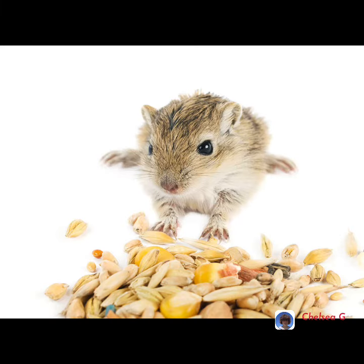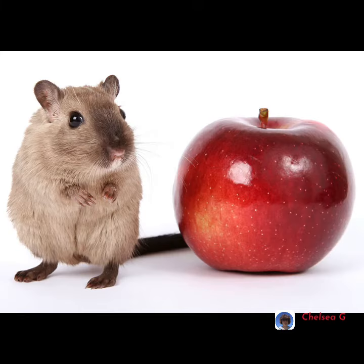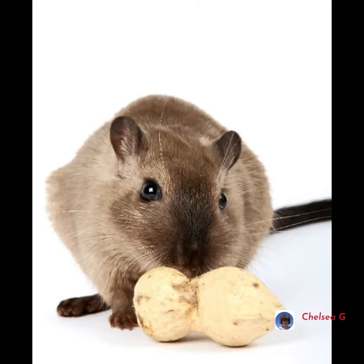You should always feed your durables a mix of dry food because it has everything in it that they need. If you feed them fruits or vegetables, make sure you don't give them too much as it can cause diarrhoea.